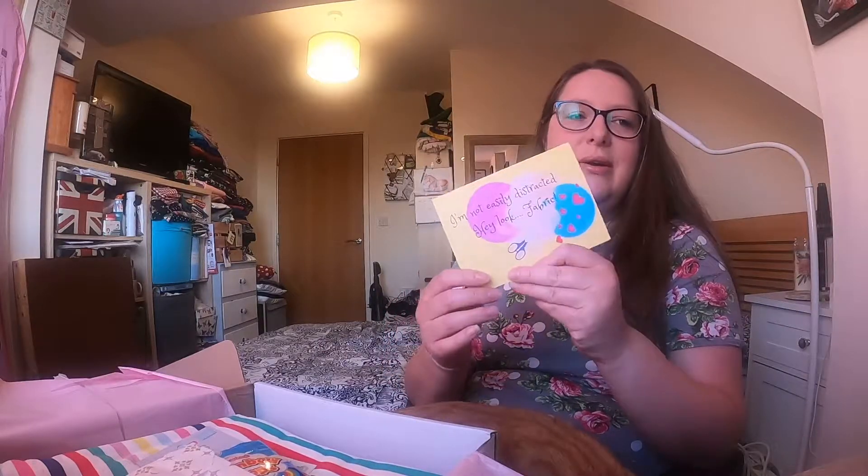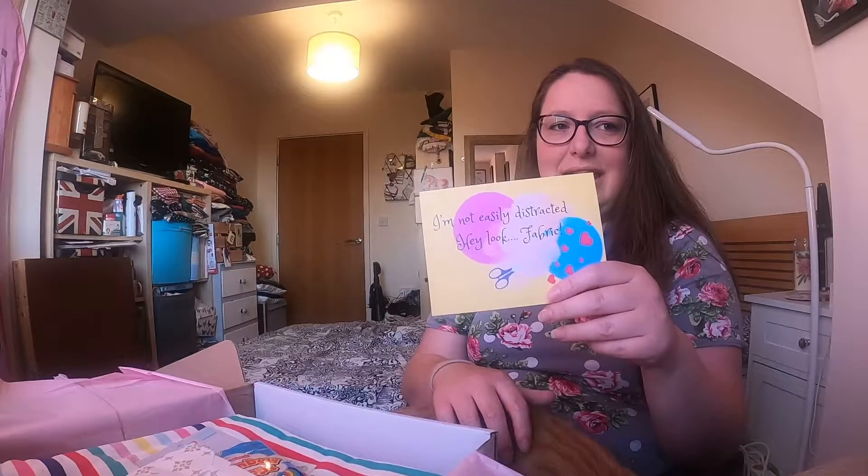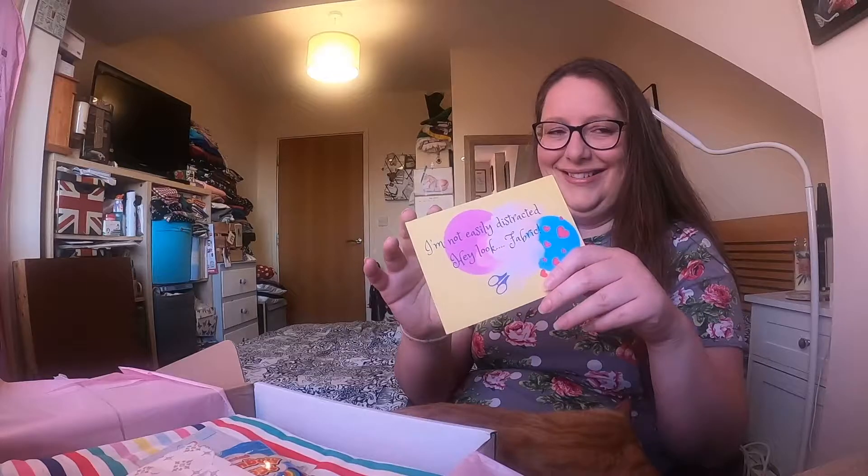I know there was one a couple of months ago where there were lots of different fabrics on the front - like the same pattern but different colourways - and all the different colourways were in various boxes. And then on the back it says 'I'm not easily distracted. Hey look, fabric!' I like that one.